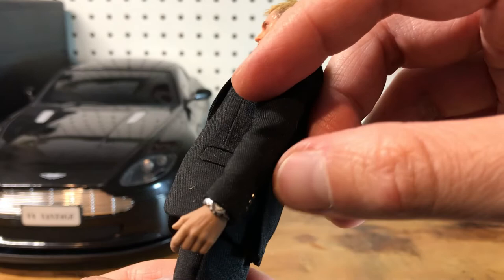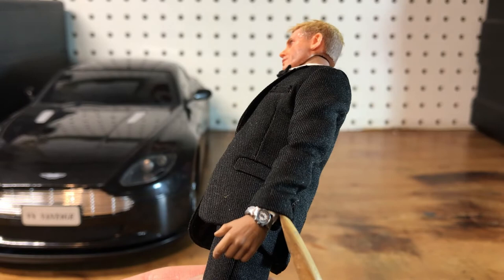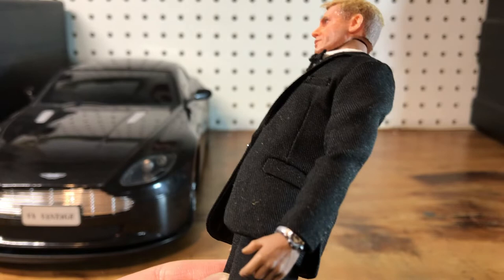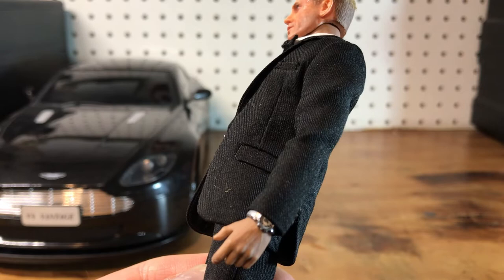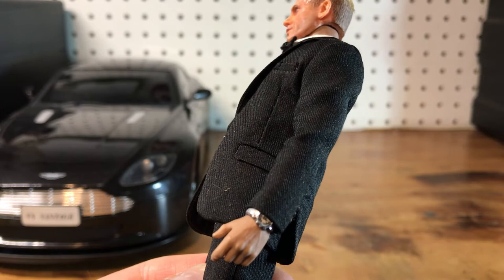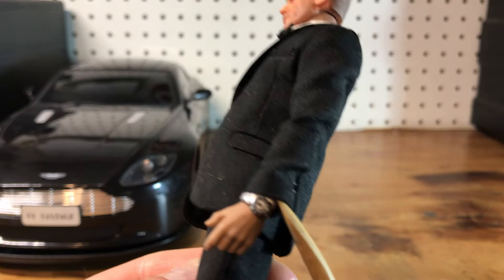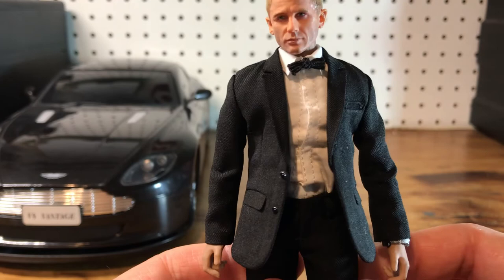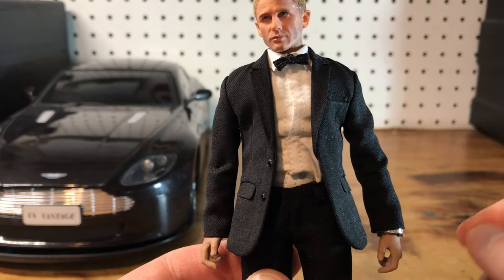The watch is a Secret Agent Gomez watch. I don't collect the Gomez figures, but I picked one up for really cheap on Mercari a couple years ago. I've had a Secret Agent Gomez that I've been using parts from for a while, and I was saving the watch because I knew one day I'd do a Bond figure. I took that watch and painted it silver with a Molotov chrome pen, then just put it on the wrist and pegged it on there and it was good to go.